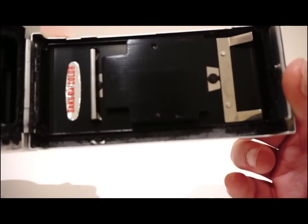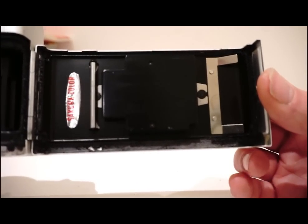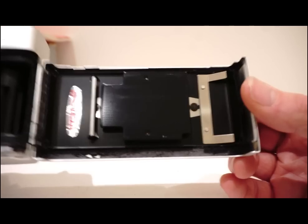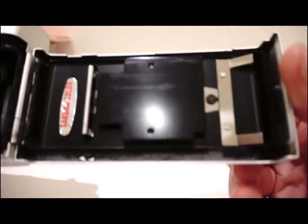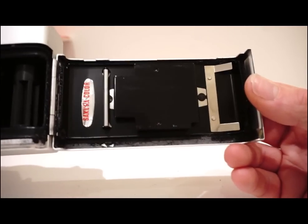The seal has disintegrated a little bit, but it didn't have any effect whatsoever on the photographs I took last week. No doubt somebody might want to replace the seal at the bottom of the camera at some point in the future.